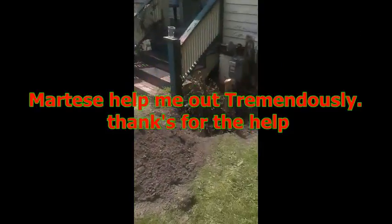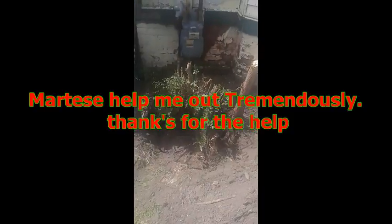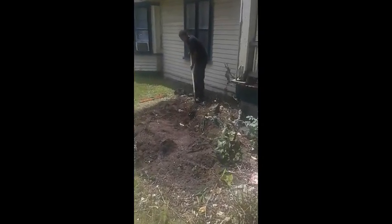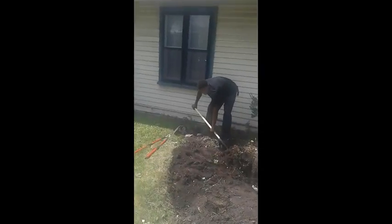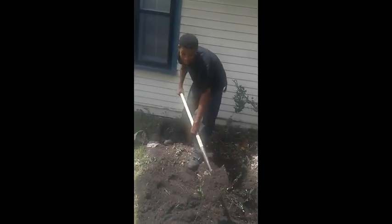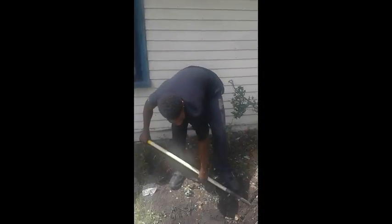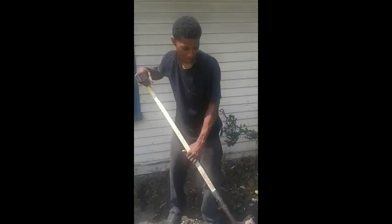My boy is putting in some work taking out a stump. I think he's doing something — whatever it is you gotta do. Tell everybody this is the first time you ever worked in your life! Tell everybody you're a pretty boy. Go ahead, give a shout out to all the ladies out there.